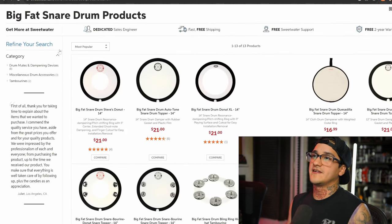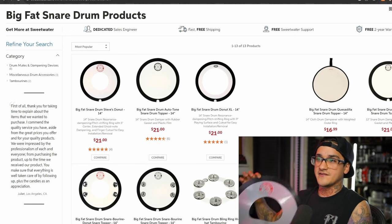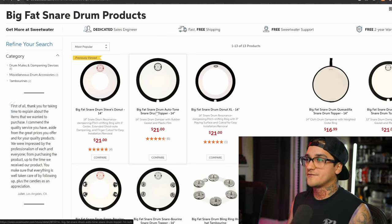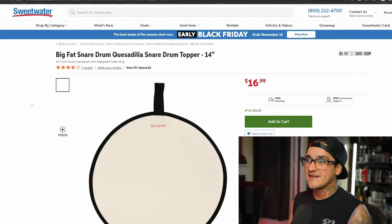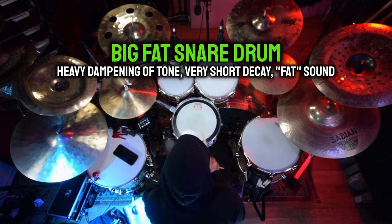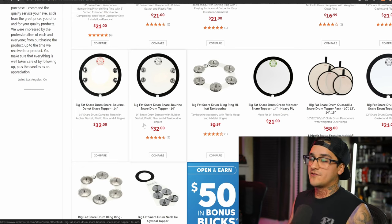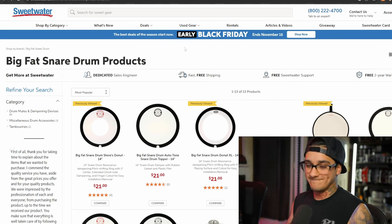Next up we have the Big Fat Snare Drums. I personally have the classic Big Fat Snare Drum Donut in 14 inch. This works great to quickly dampen your snare drum and give you a big fat snare drum sound. There are various ones of different materials — some with a bigger inner ring cut out, some in a cloth material they call the quesadillas. They're all going to have varying effects on the sound but the overall goal is to heavily muffle it and create a big fat snare drum sound. Every drummer needs at least one of these.